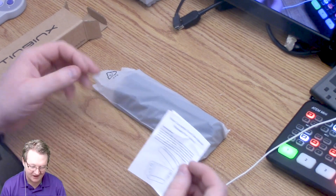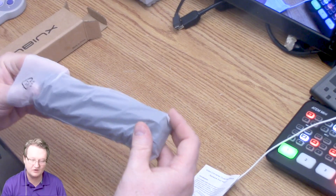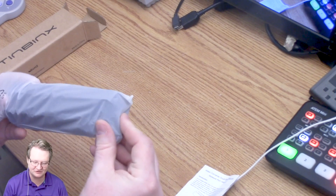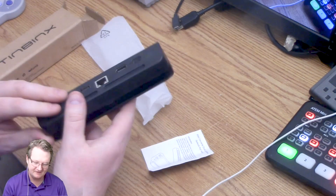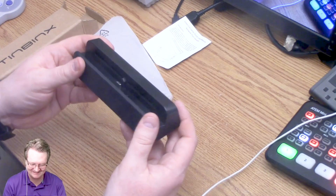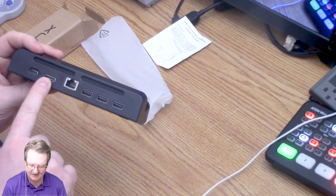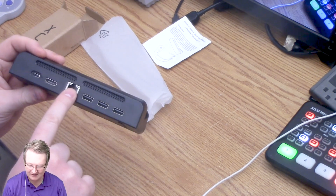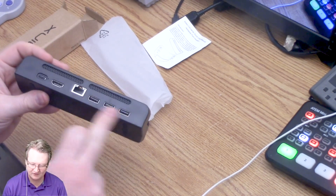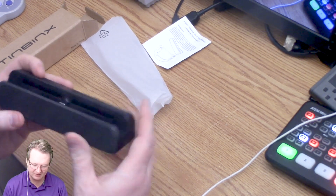Network port version — I did get the one that has an Ethernet port so that I can do wired rather than just rely on the Wi-Fi. Look at how streamlined this is, so cool. On the back there's power, HDMI out, Ethernet in, and three different USB ports for charging or anything we need.